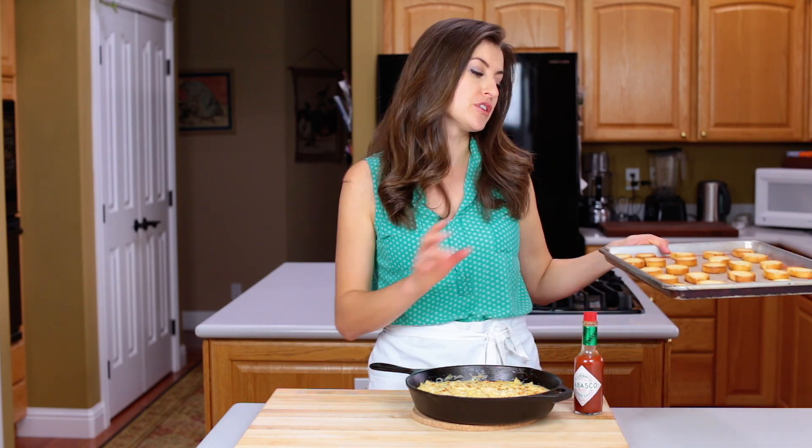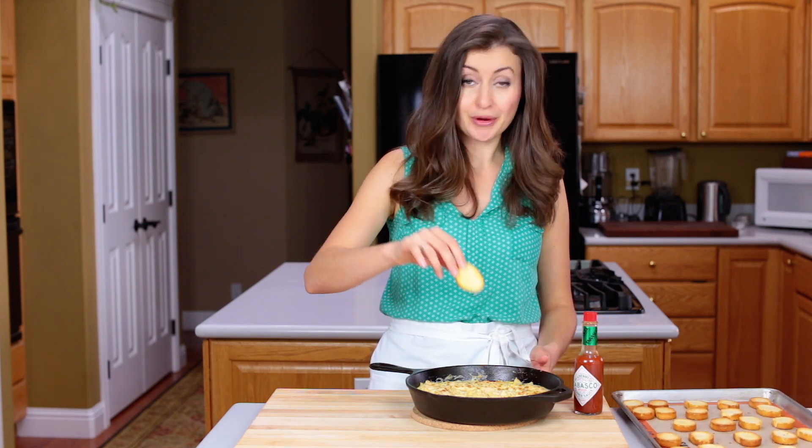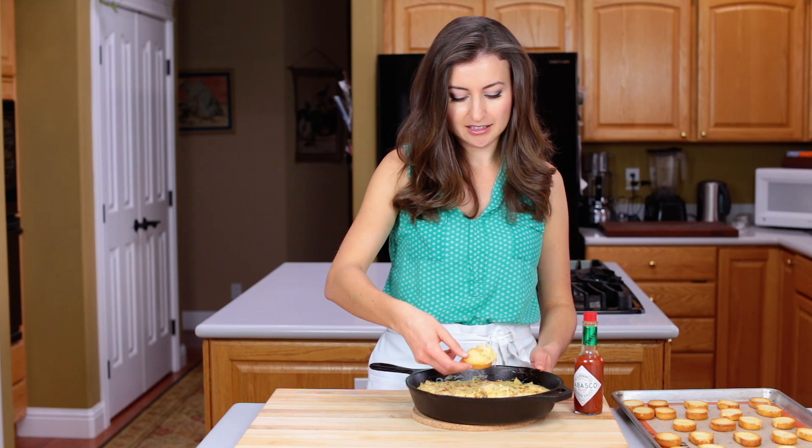Our shrimp and artichoke dip is hot and bubbly and ready to be enjoyed. For the holidays I love serving it with these crisp toasts. They're so easy to make and way more satisfying than salty chips. I'm going to dunk one of these right in there because I cannot wait any longer.